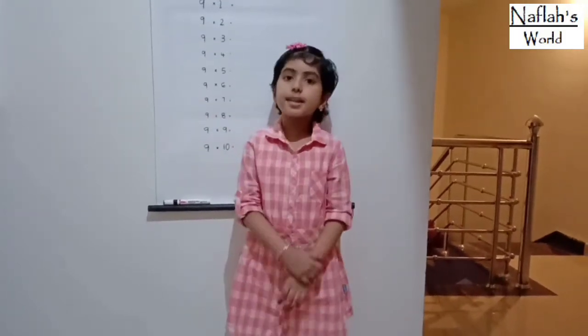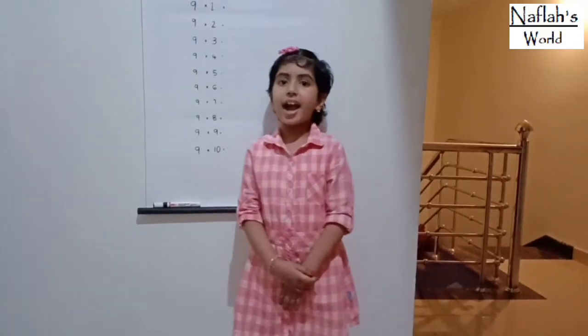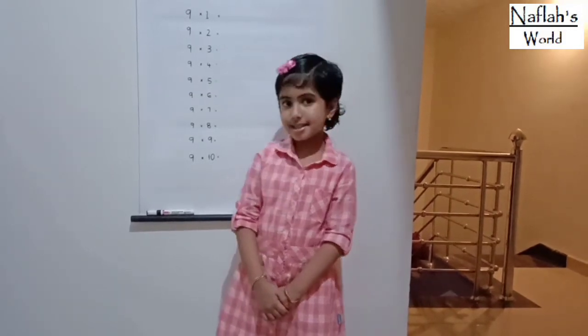Hi friends, welcome back to my channel in a plus world. Hope you all are fine. Today I am here to tell you some mathematical multiplication tricks. Let's see some tricks.